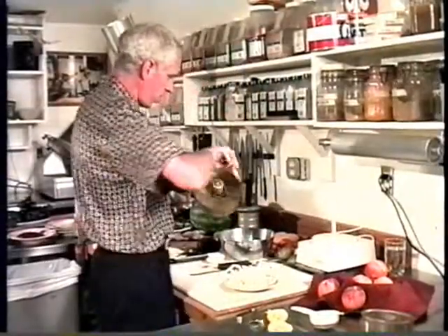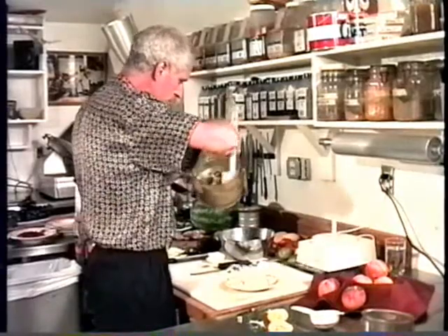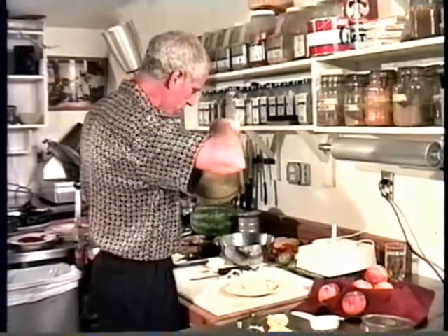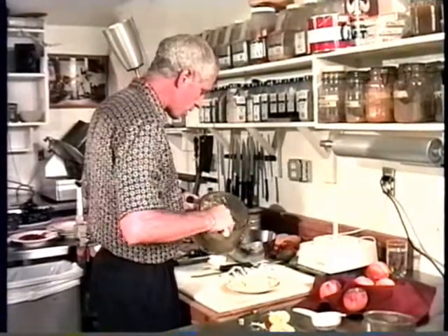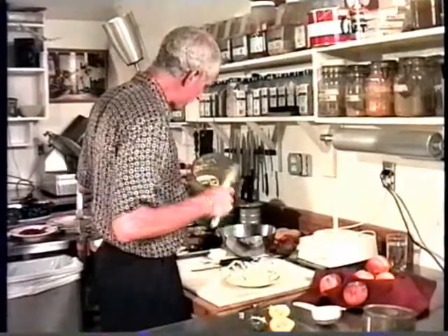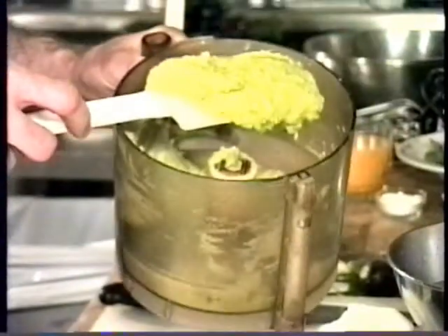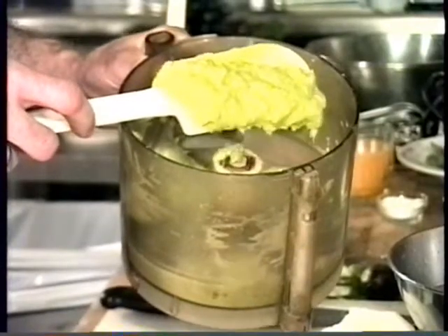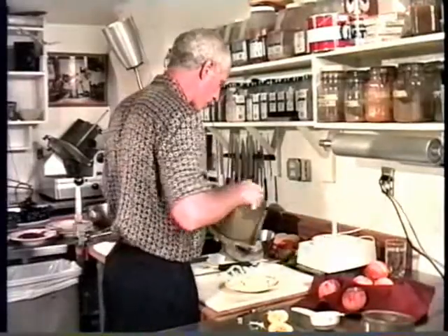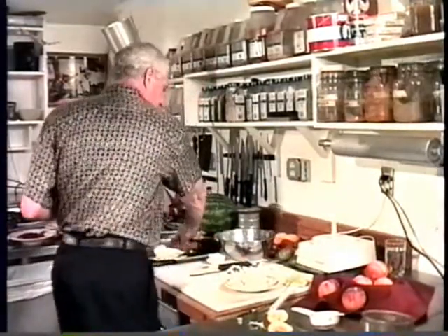Here is our avocado ginger dressing. The ginger is fairly well pulverized — you can see there are no large chunks of ginger. It's nice and small so the flavor will be really evenly distributed and you won't have a large annoying chunk of ginger in your mouth.